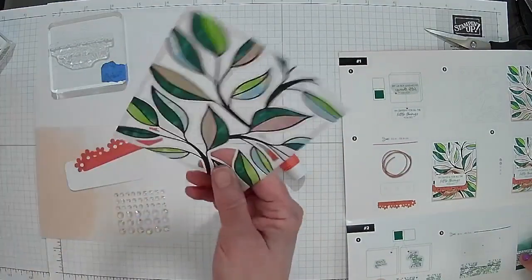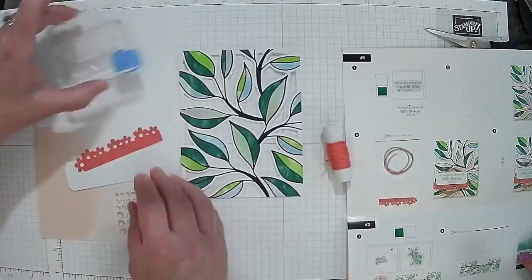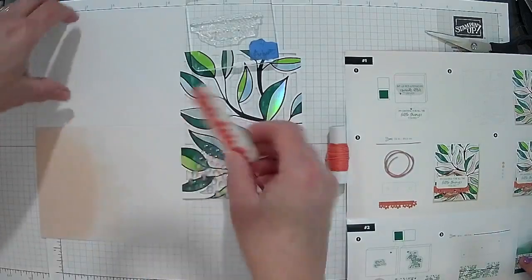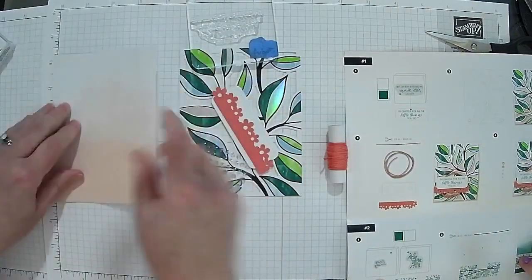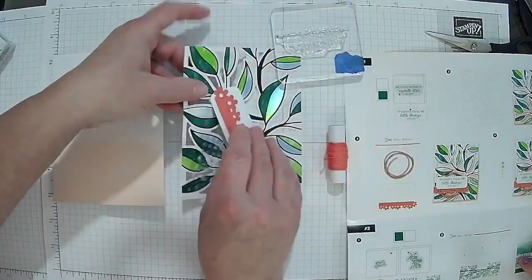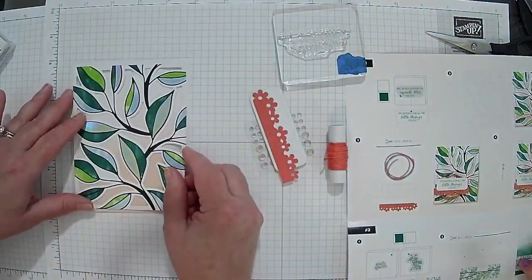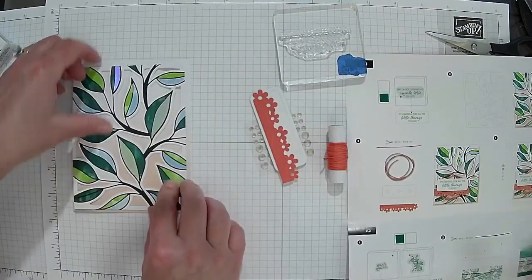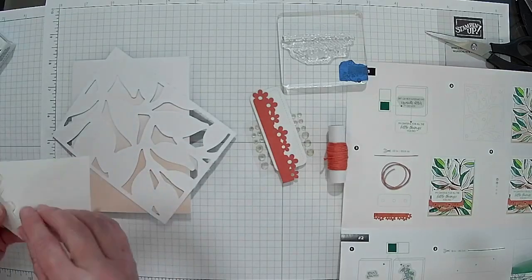You need them all punched out because we're putting them on the card base. You want to be able to put them on here and see the colors. The way this works, we put it on here — are we using glue dots or dimensionals? Dimensionals. Let me get the dimensionals and pass them over.